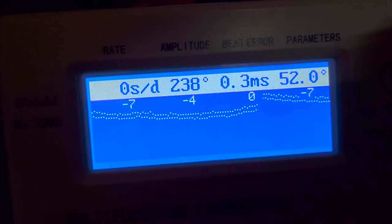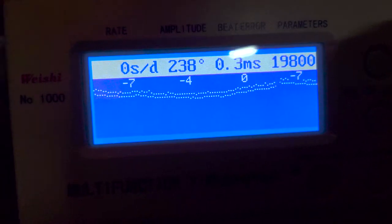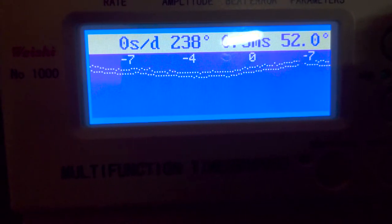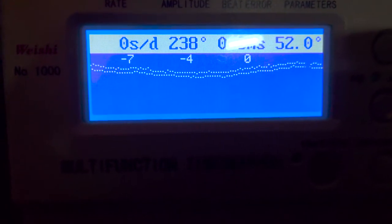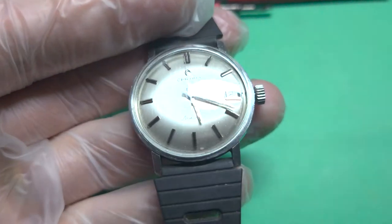You can see it now is zero — this is keeping the time perfectly. So we will leave this one with the crown like that for now. Really a lesson learned on that one.